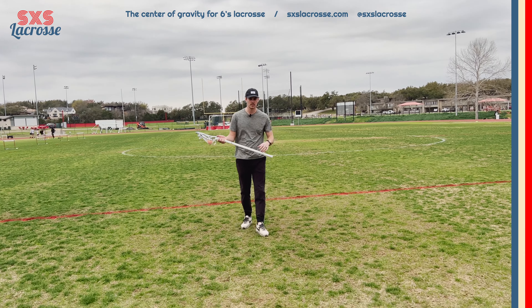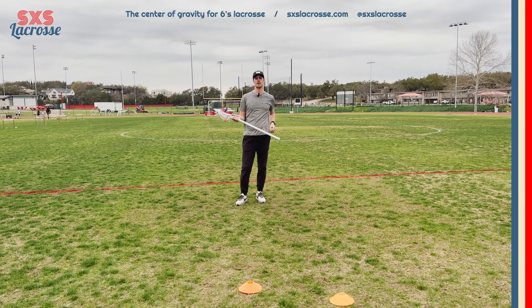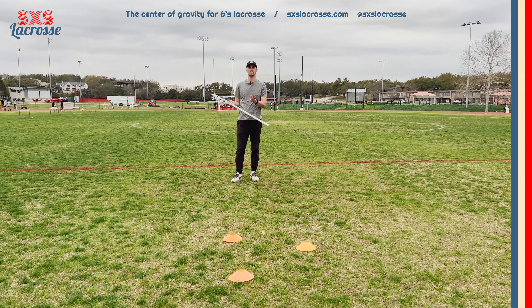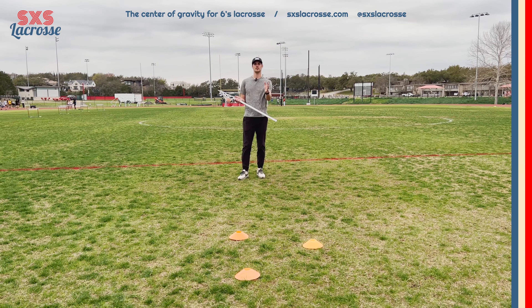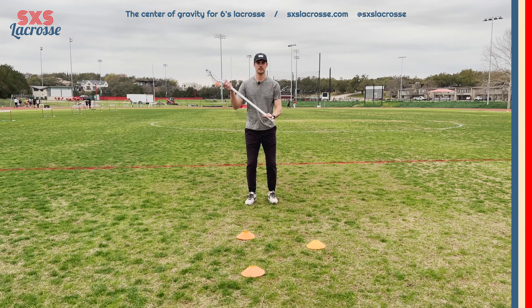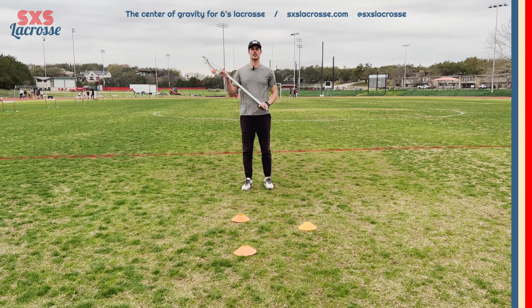As we're approaching our defender, I've got three cones set up in a sideways triangle. We're going to use these cones as a visual aid to go through our footwork. As we approach this cone, we want to have our stick up in a nice position.